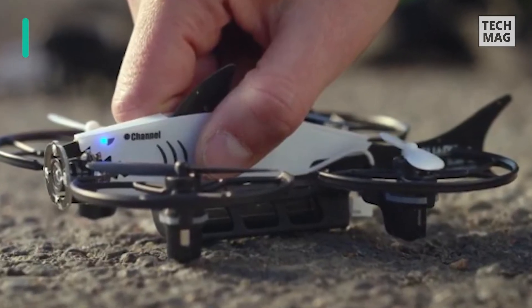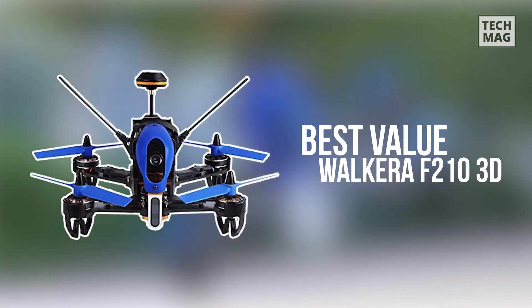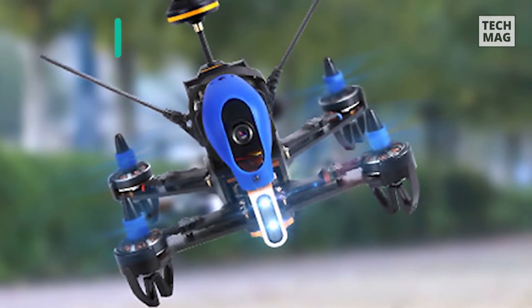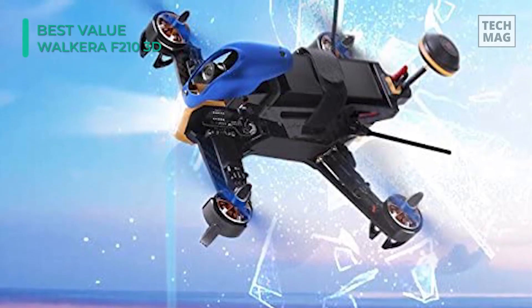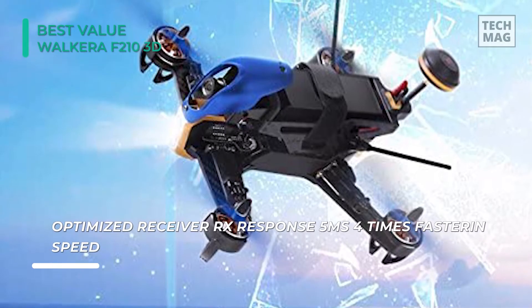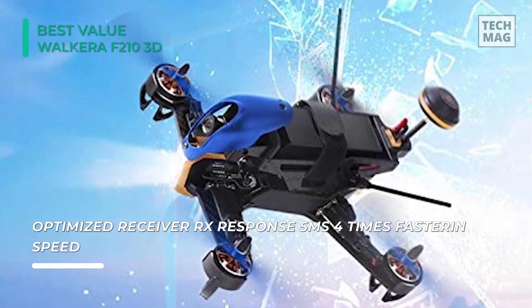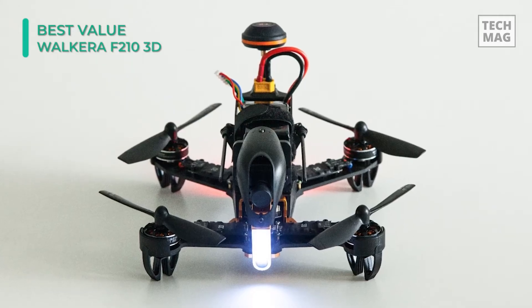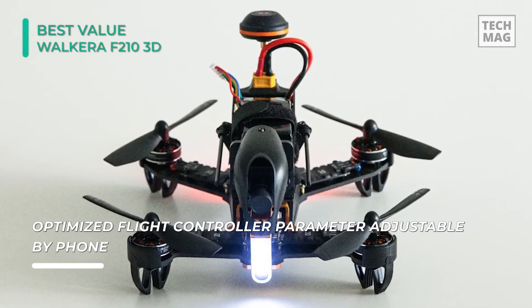Now let's get a bit more serious and look at some expert racing drones. The Walkera F210 3D Edition is a pro racer equipped with powerful motors and a sturdy carbon fiber frame. It's a ready-to-fly unit that comes with all the required accessories right out of the box, except for the goggles. The onboard flight controller is the state-of-the-art F3D, giving the F210 great flight abilities thanks to its superior sensors.